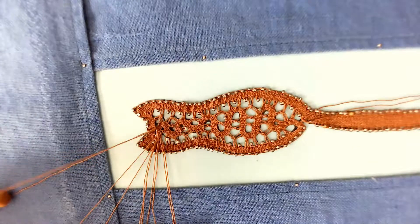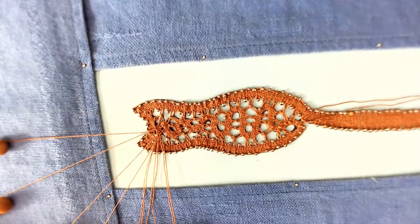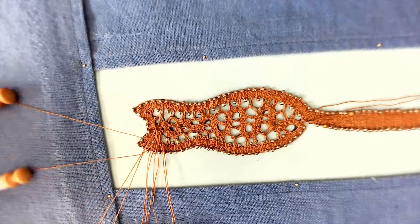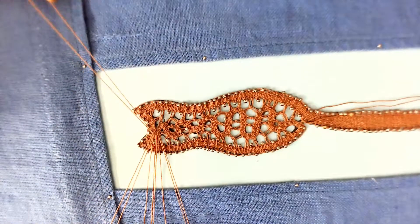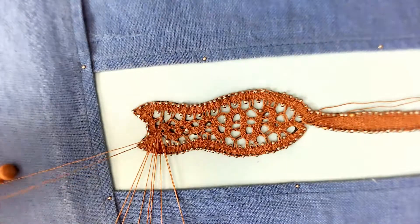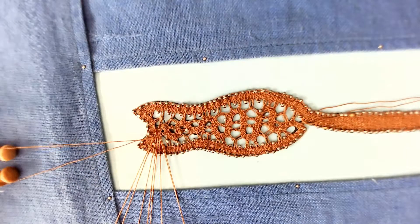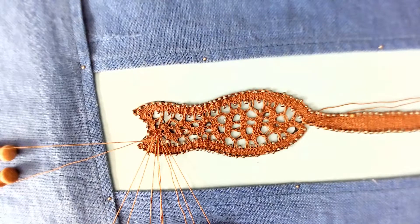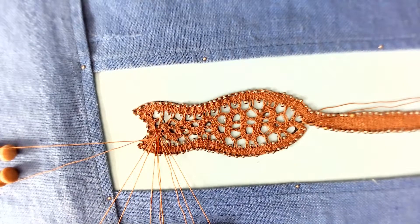I put a twist on the pair that was waiting. I work through it: cross, twist, cross, tension. This is now the pair that's set aside, so it gets one twist. The pair that was the edge pair is now my new working pair.